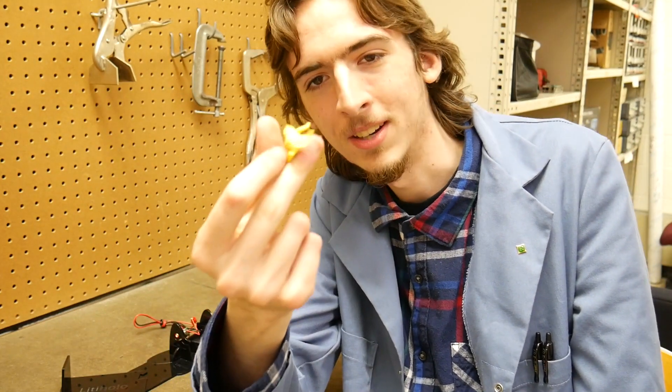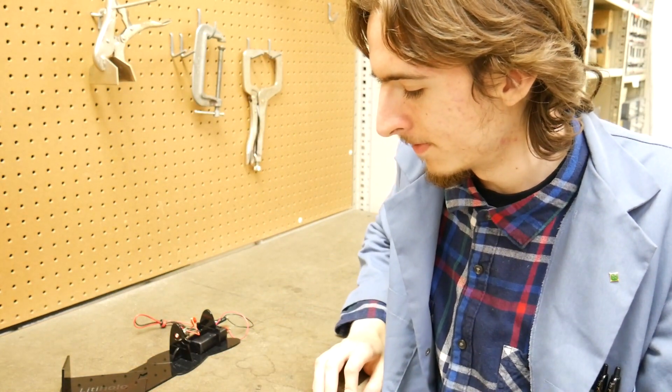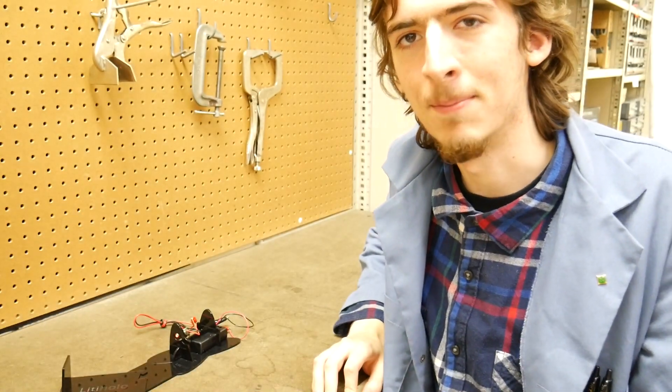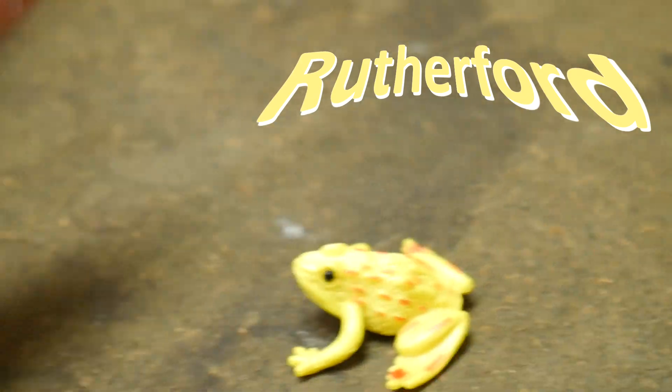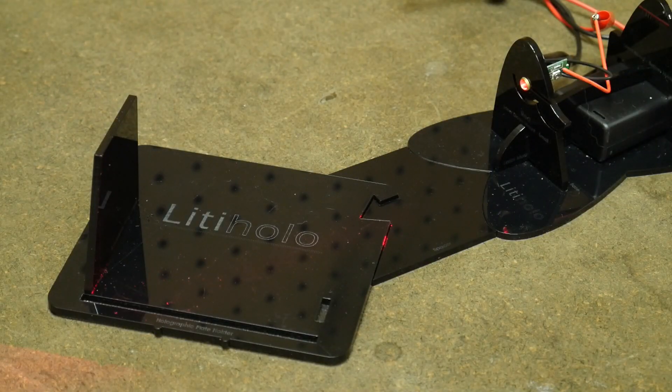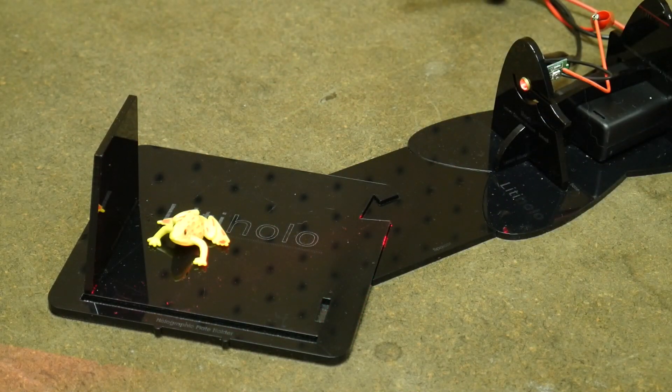The next thing I want to hologram is this frog — Bobember — from the mirror scope. Actually, it needs a name. I'm thinking Rutherford. We'll just put Rutherford here up on center stage. There we go. Look good for the people at home, Rutherford.